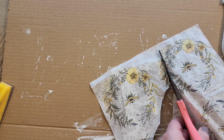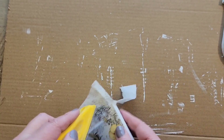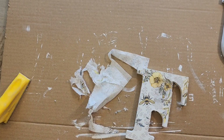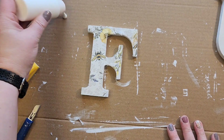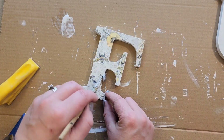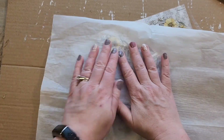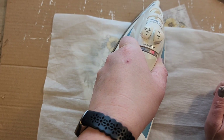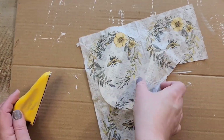Now that the napkin is attached, I remove the excess napkin by cutting it off. Then I grab my zip sander and sand in a downward motion to remove the remainder of the napkin from the letter. For inner pieces I used a razor blade to remove any extra napkin. Then I use Mod Podge to seal everything in and repeat this step for all three letters — the F, U, and N.